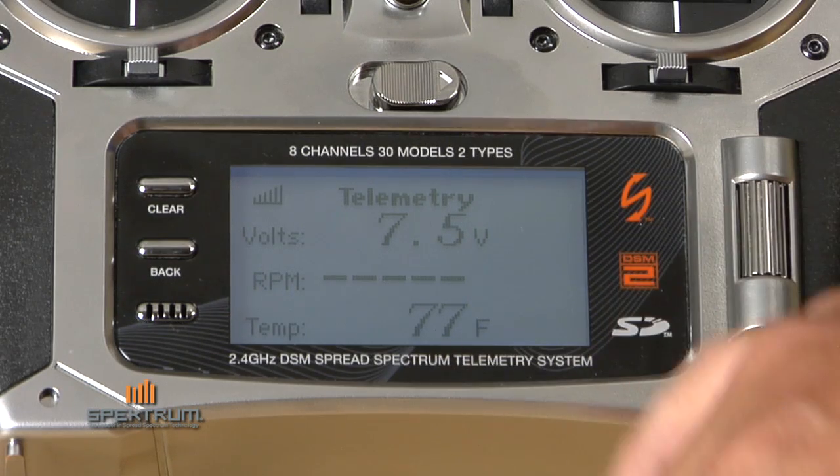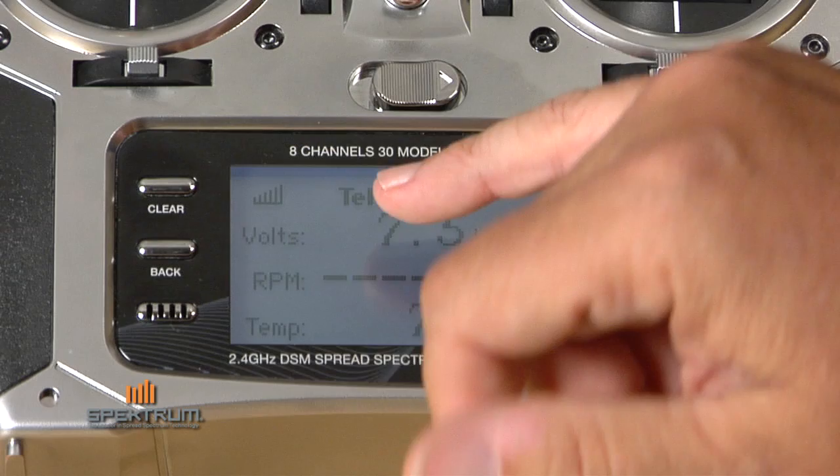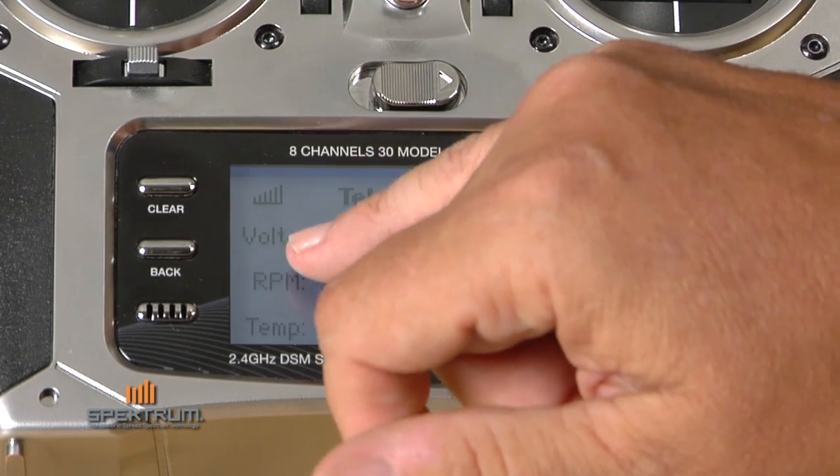The next available screen shows the telemetry options that you have active — in this case voltage, RPM, and temperature.